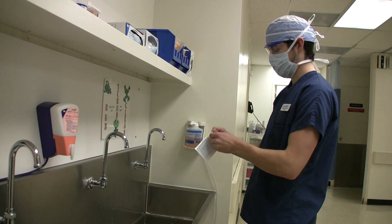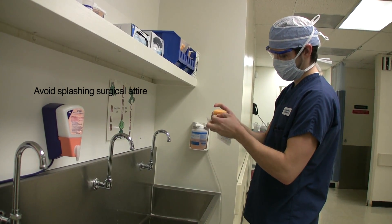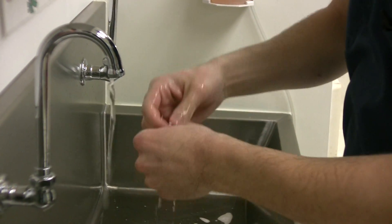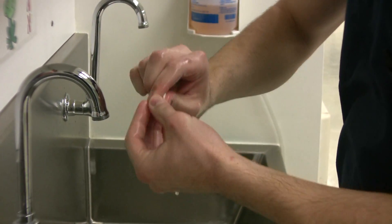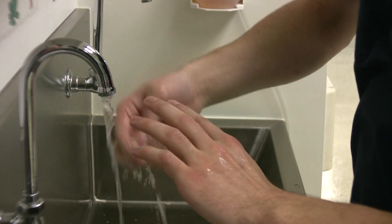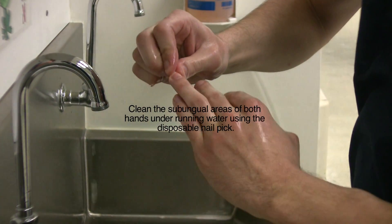Next, you will take your impregnated sponge and open it, removing the nail pick. The nail pick will be used to clean the subungual areas of your fingernails. It is important during this process to visualize any soiled areas under the fingernails and remove them with the pick, using your eyes as a hand hygiene tool.